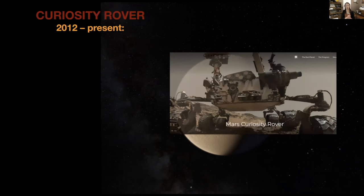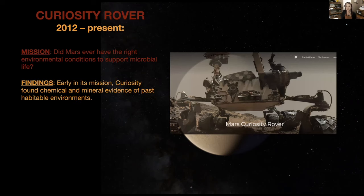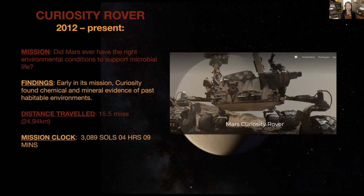Let's look at the Curiosity mission. Curiosity Rover began in 2012 and is still active. Its mission is: did Mars ever have the right environmental conditions to support microbial life? Very early in its mission it gathered chemical and mineral evidence of past habitable environments — meaning the presence of water. So far Curiosity has traveled 15.5 miles, and its mission clock is at 3,089 sols, four hours and nine minutes as of last week.